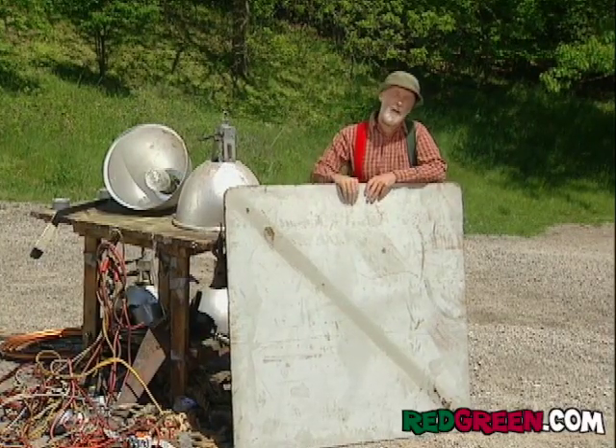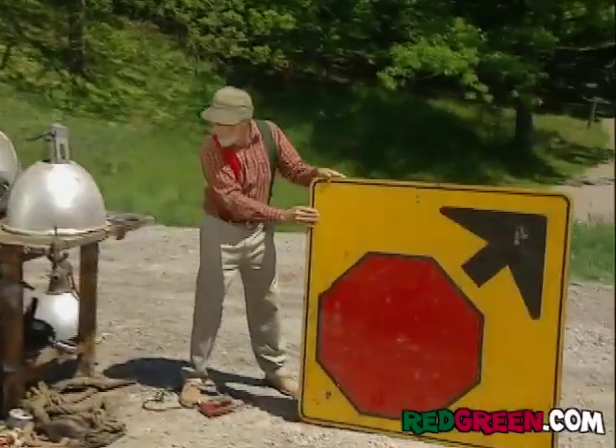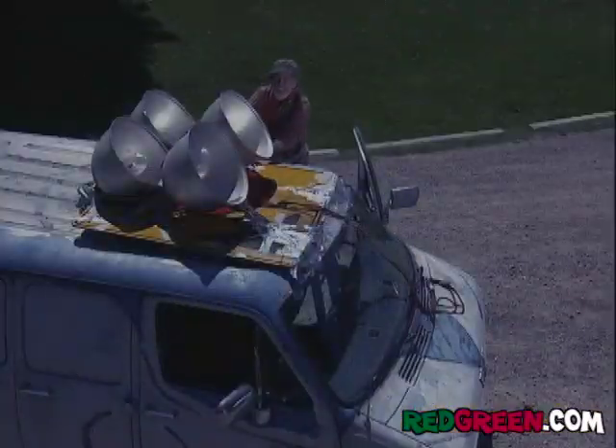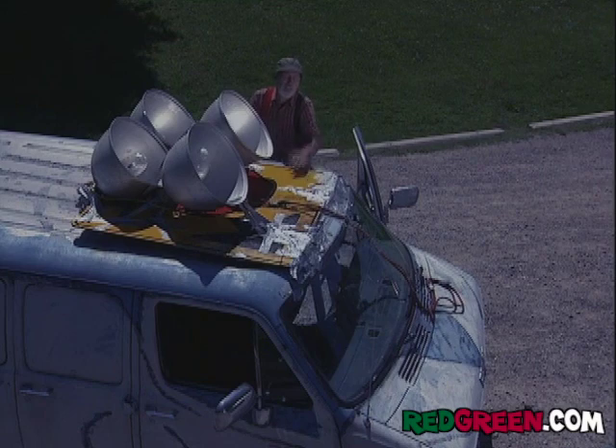You just mount those on a piece of waterproof plywood — I got this one just up the road. These lights take a while to warm up, so you just leave them on all the time, and then swing them into place when you need them.